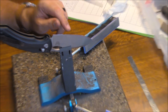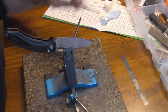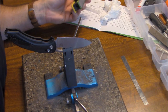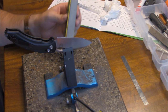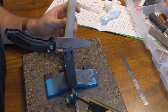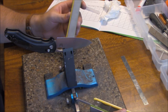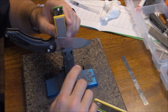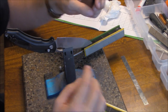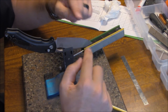I'm not going to start with the 1000 grit because I will have to do some reprofiling. Since it's not severe, I'll start with the 400s. For reprofiling, you always want to work up a burr or a wire, so I'll start on one side until I get a wire, then go to the other side until I get a wire there, then start my alternating passes — making sure it's meeting along the whole edge.